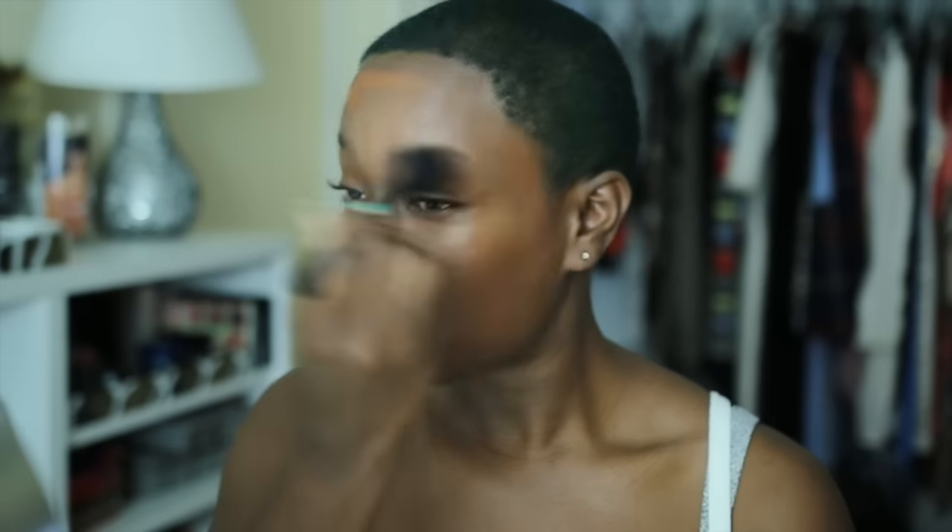So now I'm going to go in with the Makeup Forever stick foundation, which I love. This is color 180 and I love this in particular because it has a little bit of that salmon coral apricotty tone and it really helps to balance out darkness. I'm using Royal and Langnickel brushes — all the brushes used are Royal and I absolutely love this set.